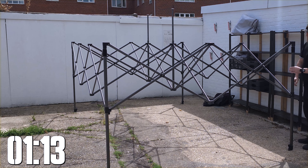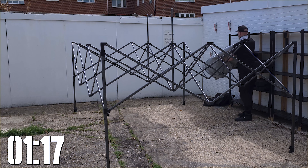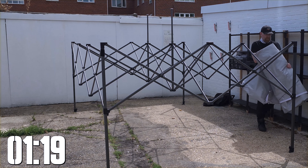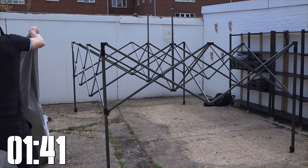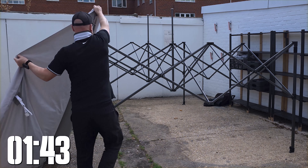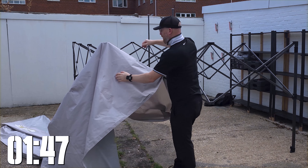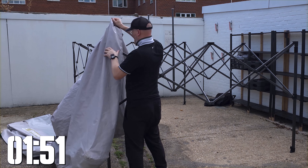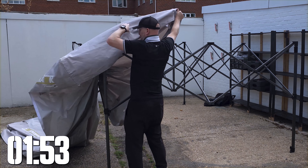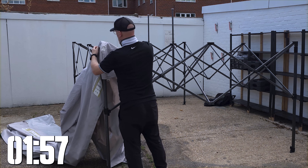One of the other special things about the gazebo is it comes with a powder coated frame which has held up really well in all weather conditions. In the package you can also get guide ropes and pegs — great for soft ground to help prevent the gazebo blowing away. If you're on hard ground, I'd recommend getting some sandbags, because the one thing you don't want is this gazebo turning into a parachute and landing on a customer's car.